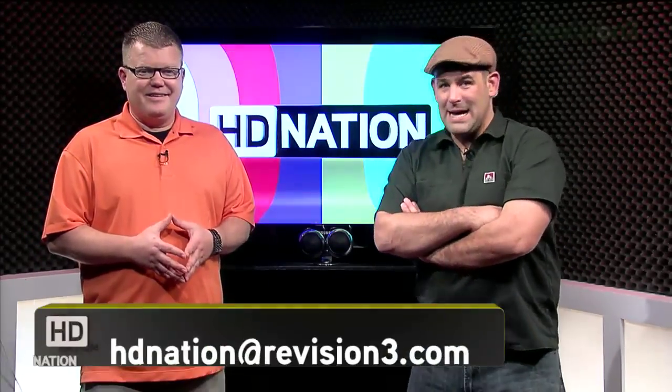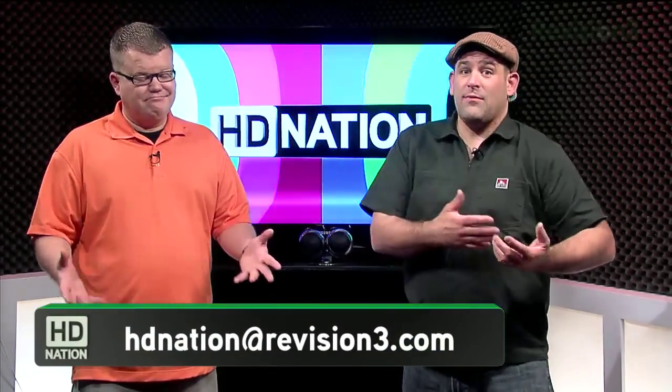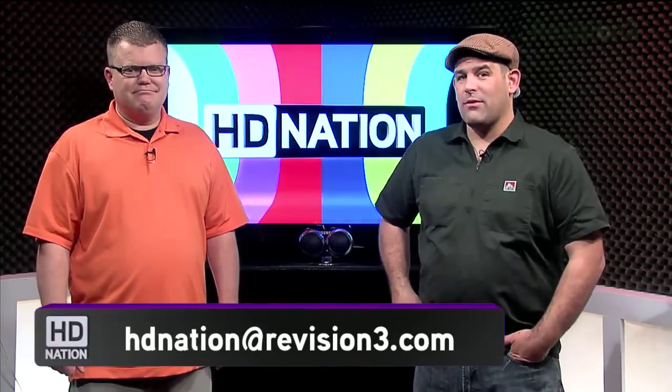Hey, if you want to make me and Paul happy, do us a favor — email us at hdnation@revision3.com and let us know a way to move your DirecTV content to the new drive and still access it through DirecTV.